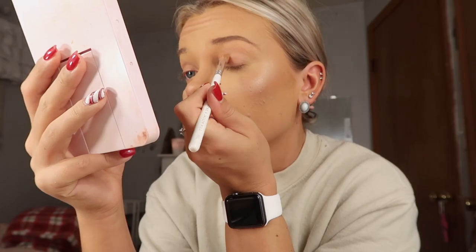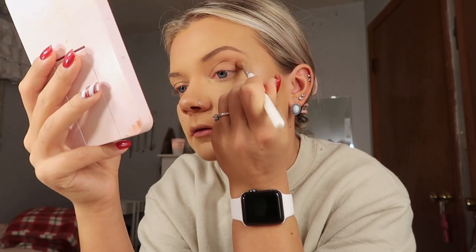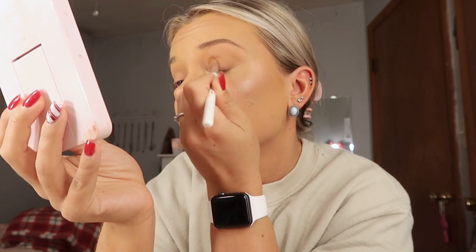For eyeshadow I'm using my Morphe Jaclyn Hill palette — obviously I use this thing all the time. I'm gonna start with the JH33 brush and begin with this transition shade. It is almost completely empty and I really need to get another one of these palettes. I'm just gonna blend that all in my crease and blend it all the way up to my brows. Next I'm gonna take the next shade and put that in the same place, then go into a darker shade on the outer half of the lid and blend them all together.